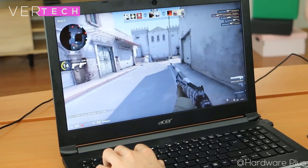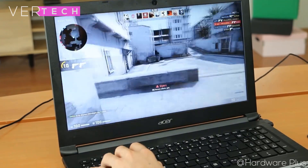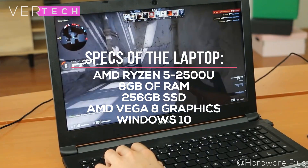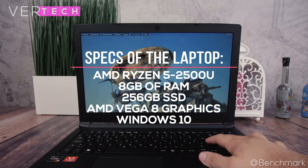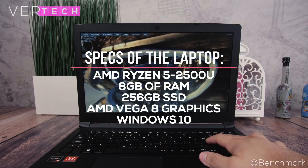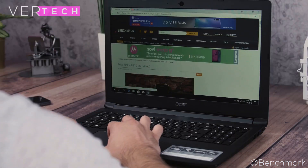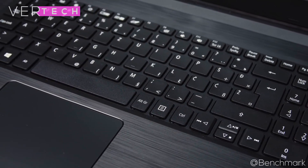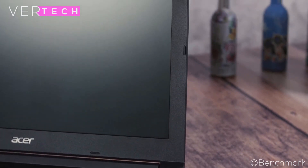Performance is where Acer laptops shine and this one is no exception, with some incredible specs. The specs here include the AMD Ryzen 5 2500U CPU, 8GB of RAM, a 256GB SSD, and integrated AMD Vega 8 graphics. With these specs, the laptop is able to perform extremely well in most situations and is even capable of higher-end work such as gaming and editing. The SSD is quite quick, and you can even upgrade the storage fairly easily by adding a hard drive or another SSD.